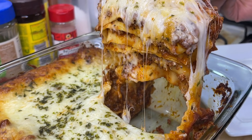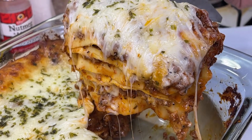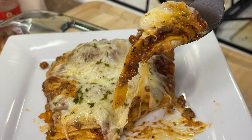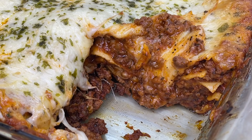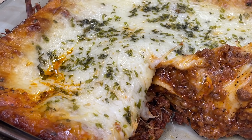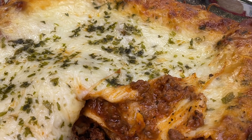And this is your finalized product — you can't tell me this isn't everything! Absolutely delicious, big on presentation, and quick and easy to put together. I'm your girl Cooking with Tammy, and I will catch you in another video. I tasted it and it tastes absolutely delicious — best lasagna ever! Enjoy, talk to you later, bye guys!